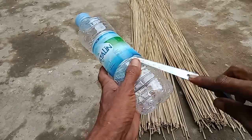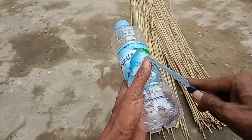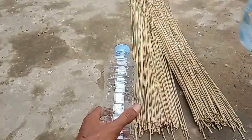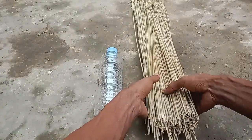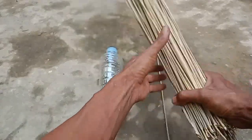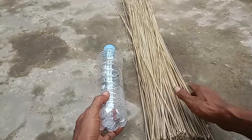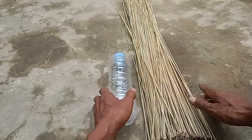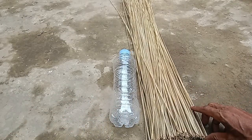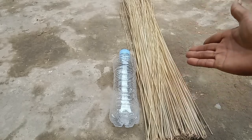Pertama, buang dulu logonya seperti ini. Dengan satu syarat: lidinya harus betul-betul sudah kering seperti ini. Jangan baru bikin sapu dari janur yang masih basah lalu langsung diikat, karena nanti hasilnya akan mengerut, akan lolos lagi, tidak seret. Tapi kalau sudah kering seperti ini, hasilnya sangat kuat.